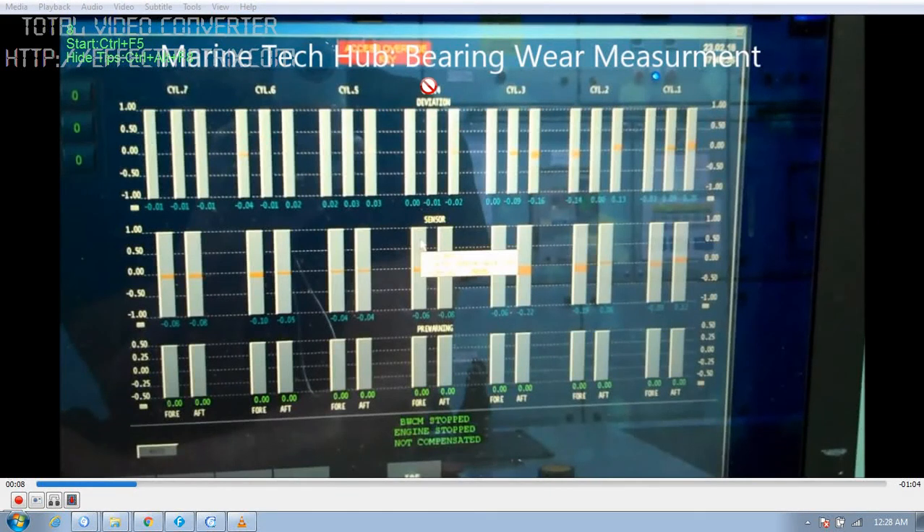Today I will be explaining you about bearing wear measurement of the main engine. We have a continuous monitoring of the wear of the bearing. You can see the graph here — we have got each sensor for each unit. We have got 7 units here. And if the bearing measurement is more, we get a pre-warning, and this is a deviation from the set point.